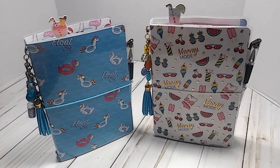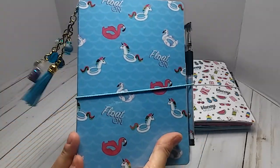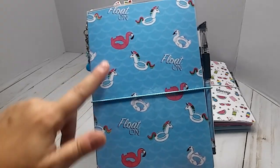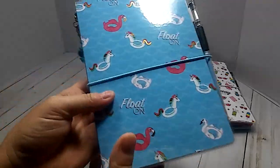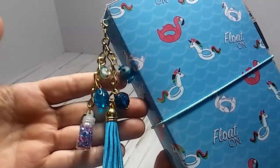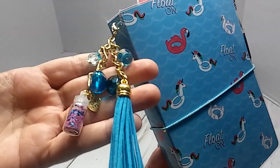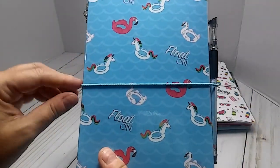This will be US only unless we can work out something with international shipping. The first one I'll show you is this one here — it's a B6 and I made it with the Poolrific paper pad from Michaels. This is what I chose for the cover, it's the same thing all the way around, and I made this little dangle to go on the side with blues and turquoise color beads and a tassel with gold trimming, because this paper pad is trimmed out in gold foil.